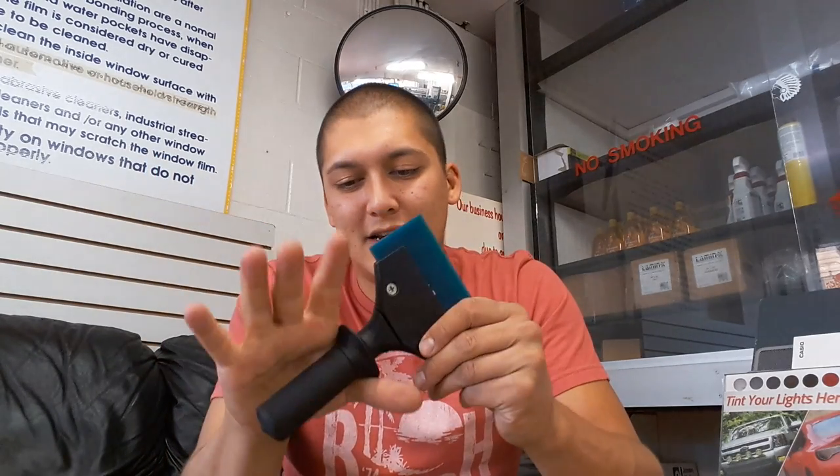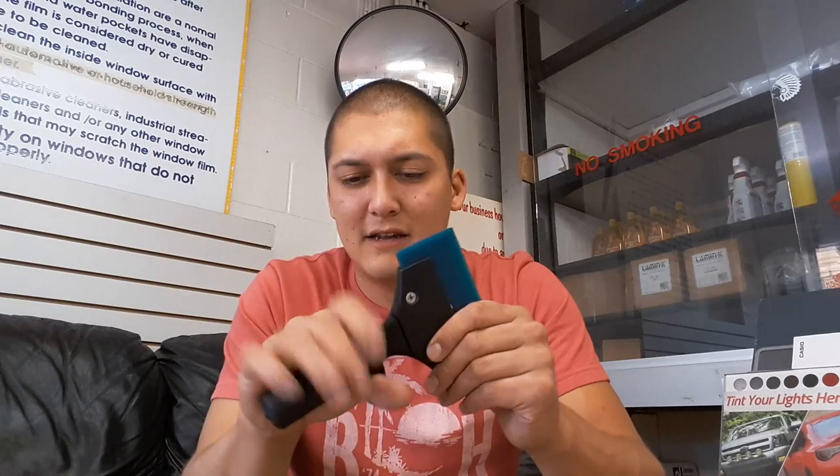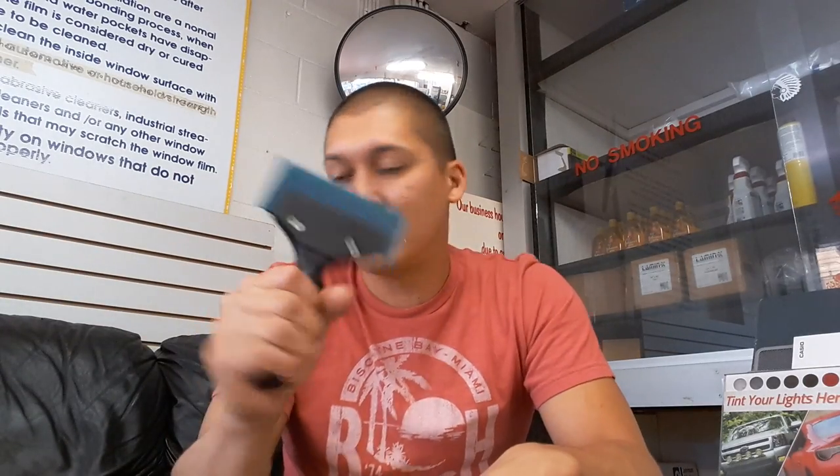This is a Blue Max squeegee attached to a Fusion 5 handle — one of my favorite handles. I've tried others where the metal pieces stab into your hand, and when you do it repetitively it becomes physically painful. This one is ergonomically fitting — I love it.